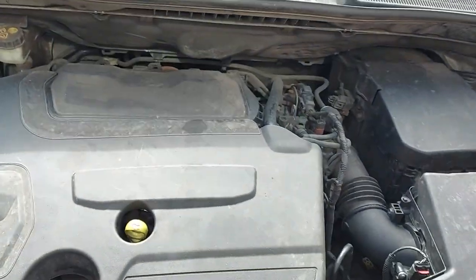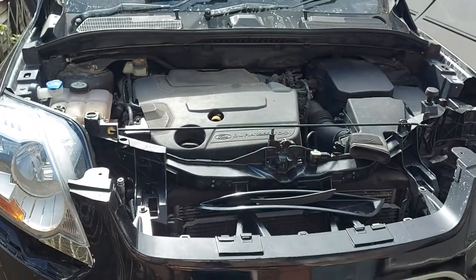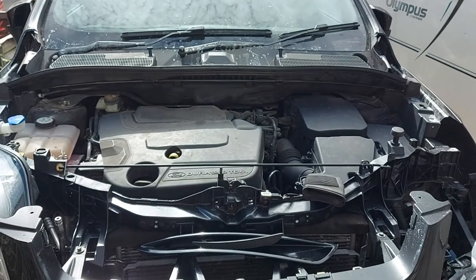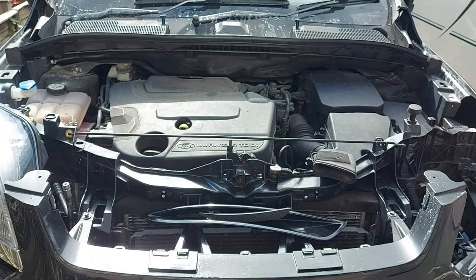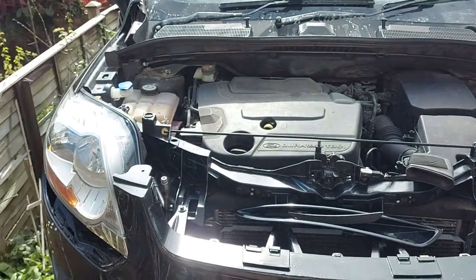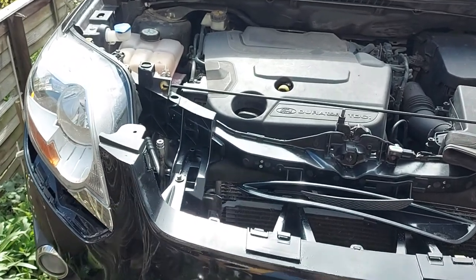I'm also going to detail the engine, and I've got the bonnet sprayed up in the back garden so I just need to pop that on as well. That's had an initial sand back but when it's on it needs a full cut and polish too. So that is the next set of jobs.